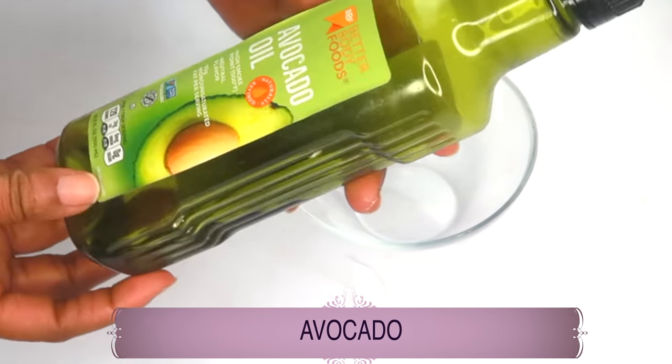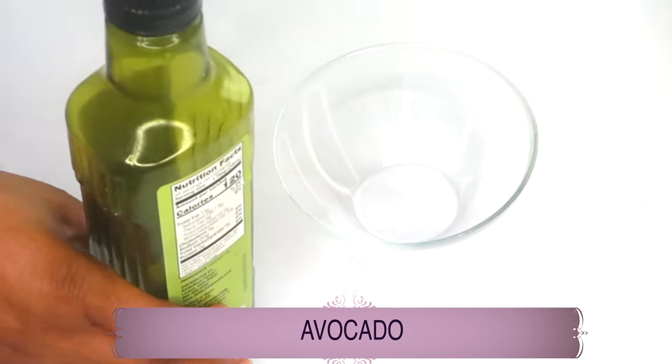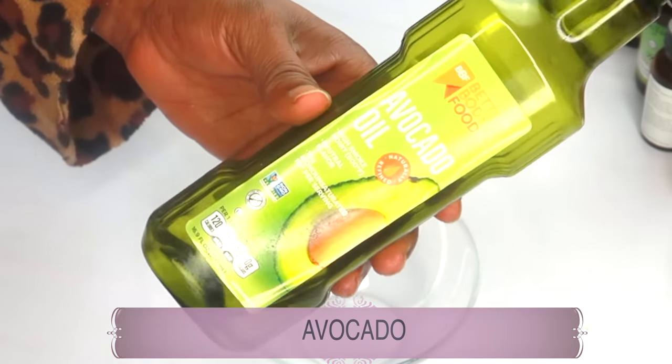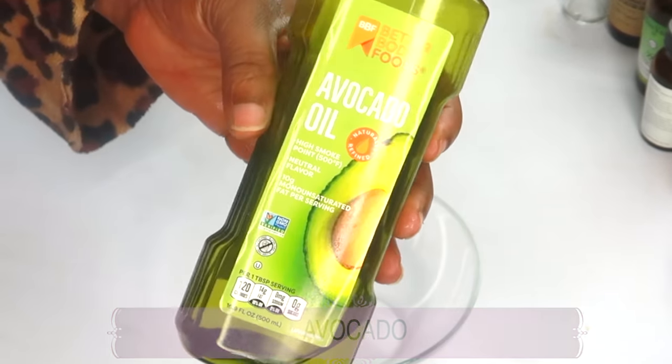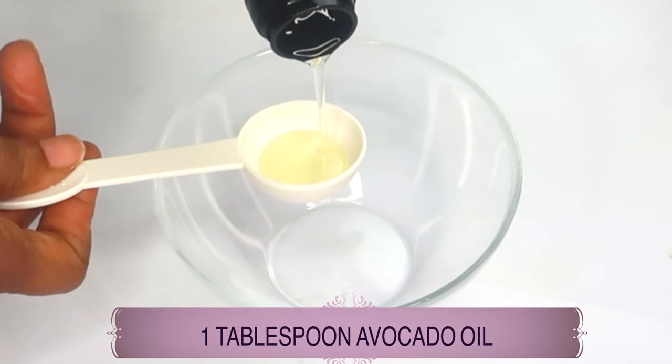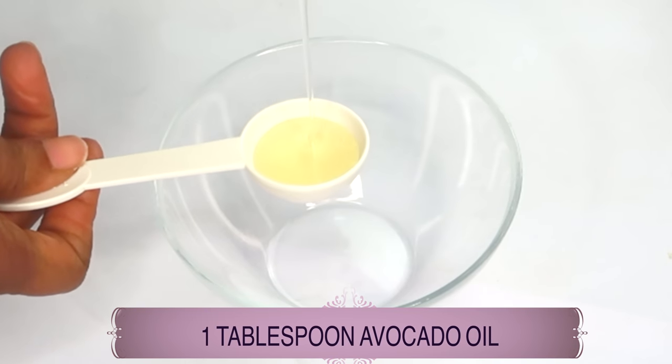Avocado oil also contains electrolytes, which help the skin to maintain its water, therefore keeping the skin soft, supple, and hydrated. I'm using one tablespoon of the avocado oil — pour this in.